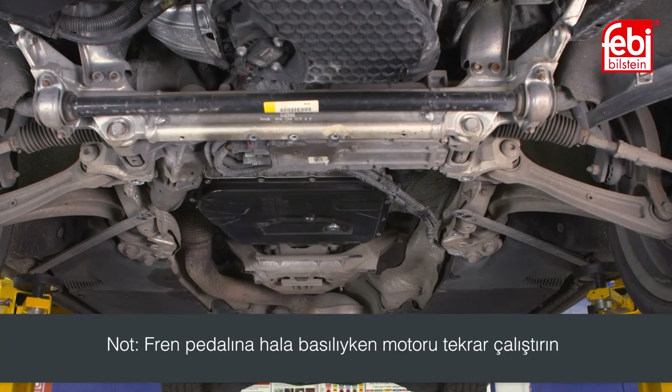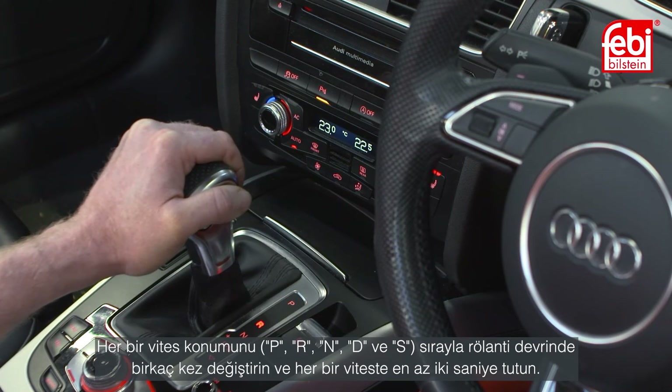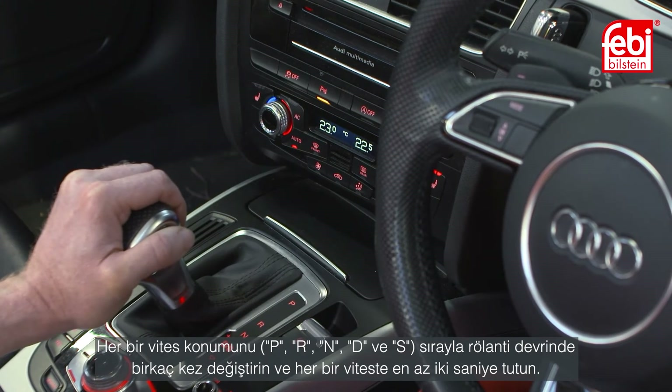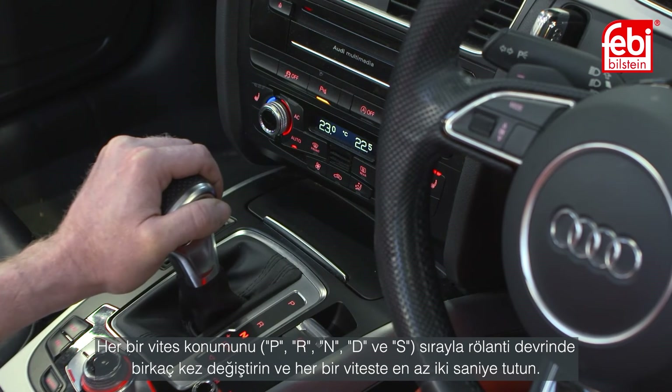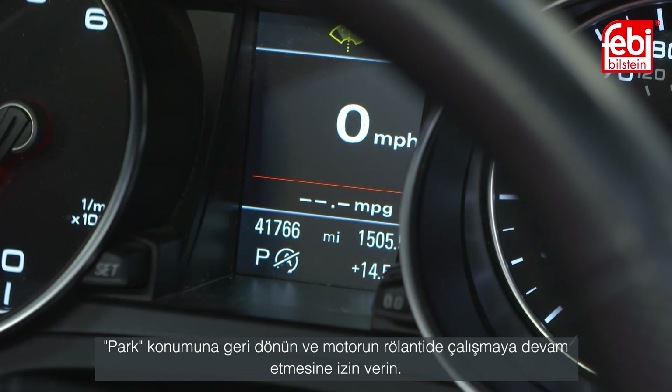Start the engine again with the brake pedal still depressed and select all gear positions — P, R, N, D and S — one after the other several times at idling speed, maintaining each position for at least 2 seconds. Return to park and allow the engine to continue running at idling speed.